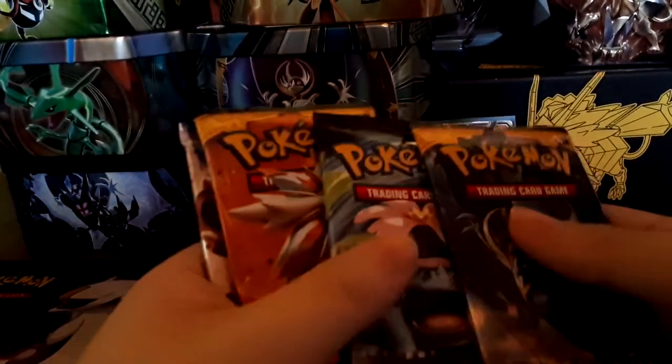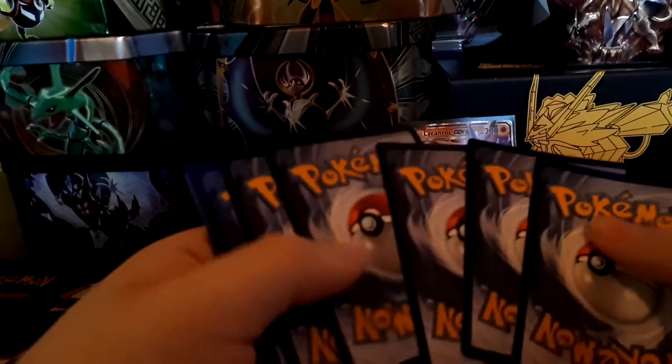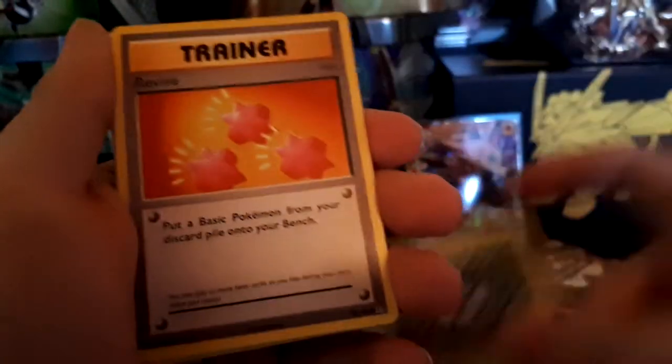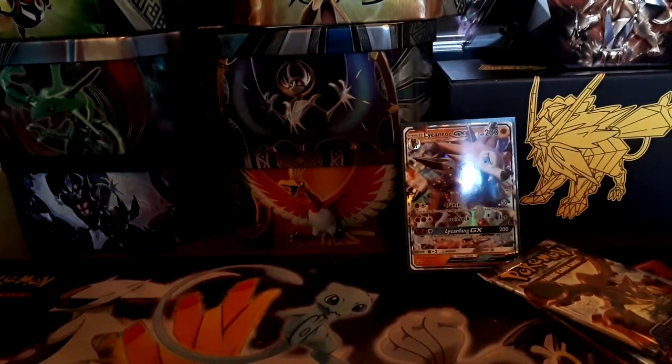For the card packs we got some old packs: two Sun and Moon base, one Evolutions, and a Steam Siege. I don't really like the Evolutions set, though my brother doesn't mind it. First pack results: Onix, Magikarp, a fighting energy, Staryou, Tangela, Revive, Slowbro Spirit Link, Super Potion, a Needle King reverse rare, and an Arcanine — Arcanine is my favorite Pokemon so I'm happy to pull that.